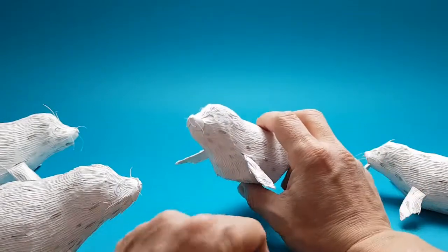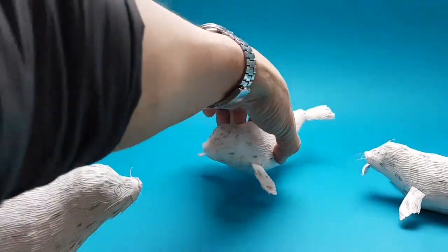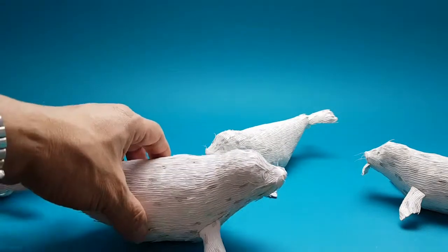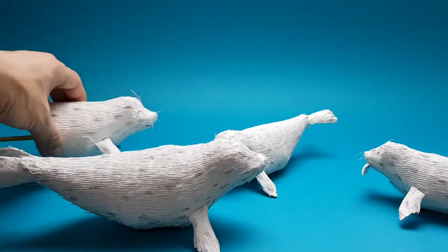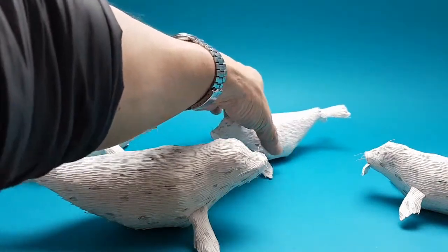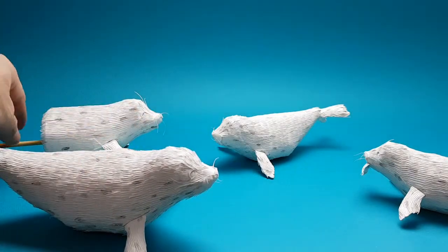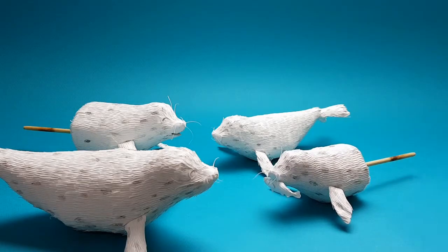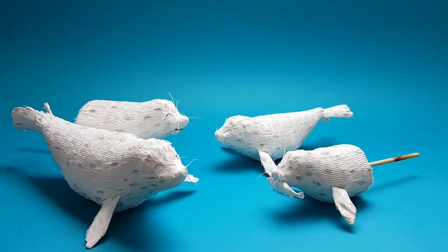이 작업이 아주 시간이 엄청 걸리네요. 딱 붙은 이 털을 작업한다는 게 솔직히 좀 많이 힘들었네요. 그렇지만 많은 공부도 했고, 또 다음번에 했을 때는 좀 더 어떻게 신속히 빨리 할 수 있을까, 그 방법적인 것도 조금 알아낸 것 같고, 많은 공부가 됐습니다. 하여튼 이번 작업도 즐거워 왔네요.